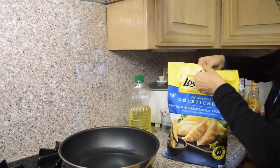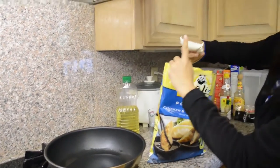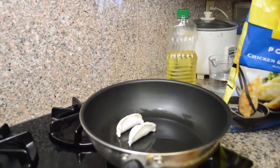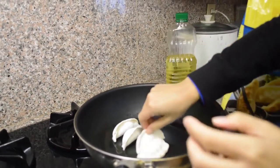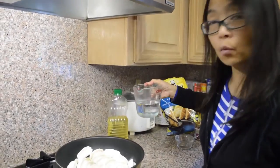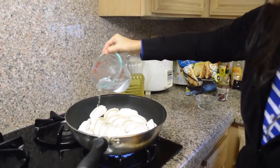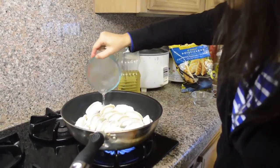In the meantime, I'm going to add the potstickers in there with the flat side down. My fire is on high — you can do high or medium. Now I'm just going to add water to the pan, about a cup of water for 20 or so potstickers. Make sure the fire is on high.